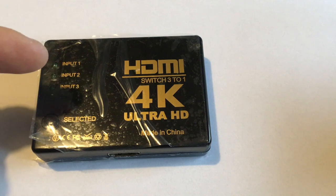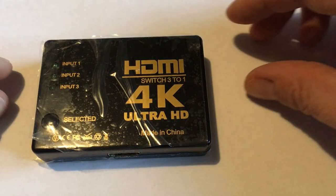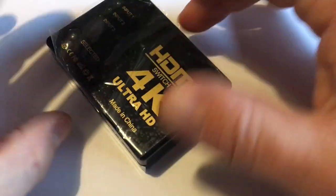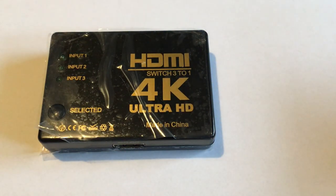When your devices are plugged in, you can see which one is on from these indicator lights. Something good about it: it does not have any power supply, so you do not have to plug it in anywhere. Now I will attach it to my TV and then you'll see the rest of the demo.